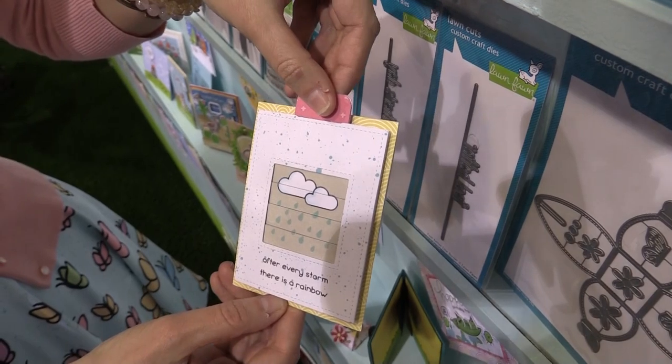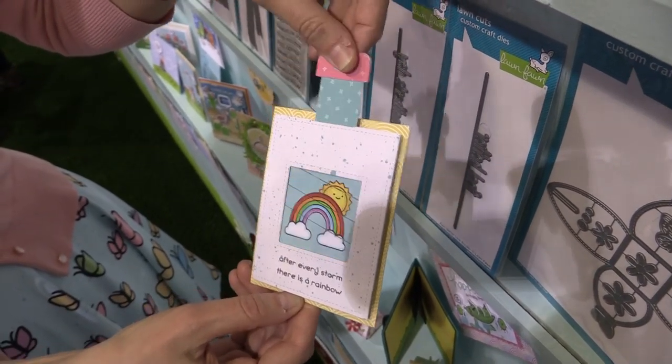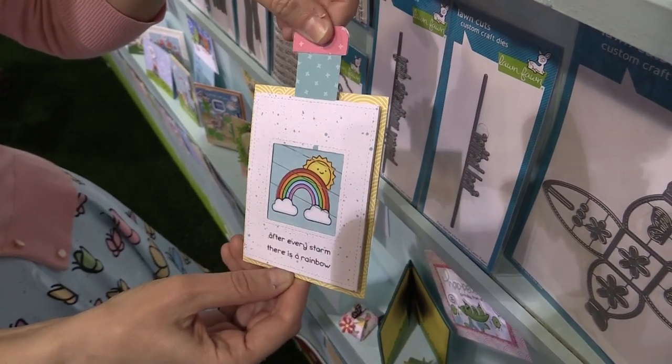So check this out. Isn't that really, really cool? I absolutely love the changing pictures. This is great for creating little animations or creating cards that have scenes that change back and forth like this one.